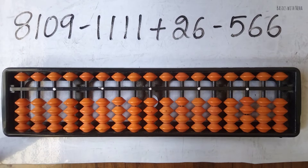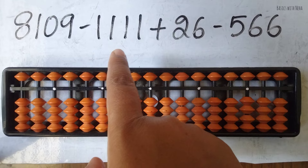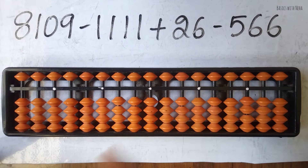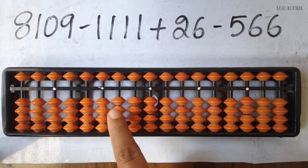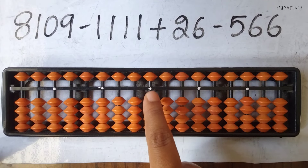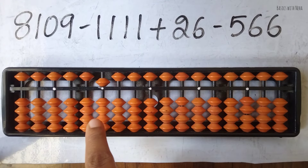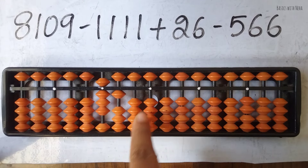Hello, welcome back to my YouTube channel. The problem is 8109 minus 1111 plus 26 minus 566. The number of digits tells you how many rods to consider. Here we have four digits, up to the thousands place — ones, tens, hundreds, and thousands. So we place 8, 1, nothing in the tens place, and 9.